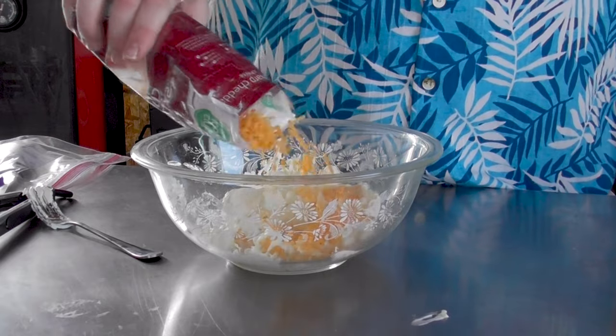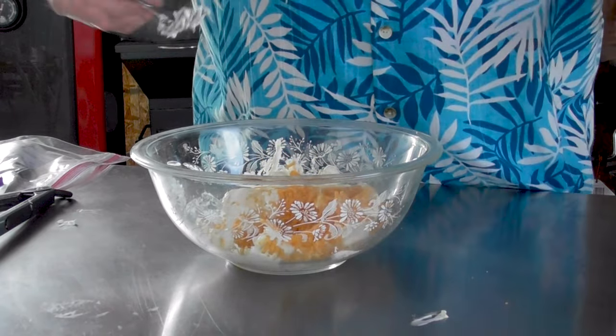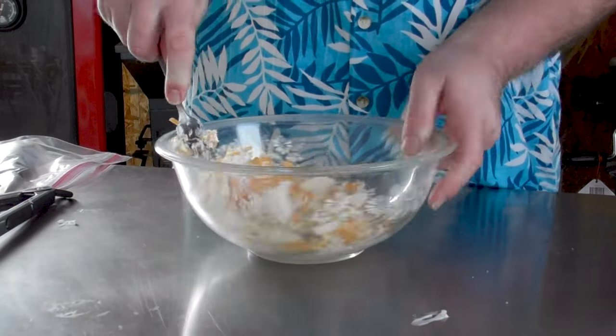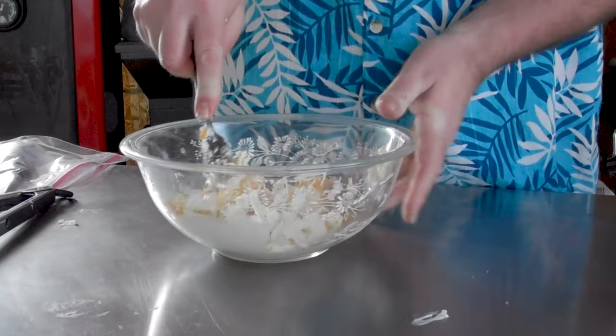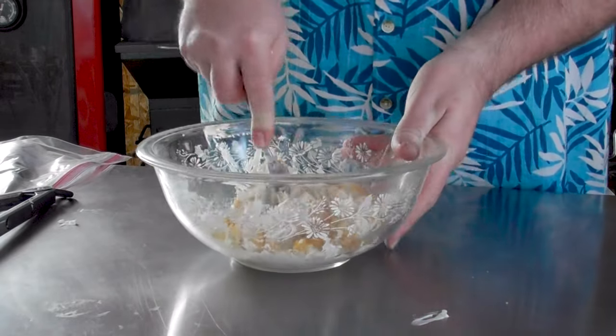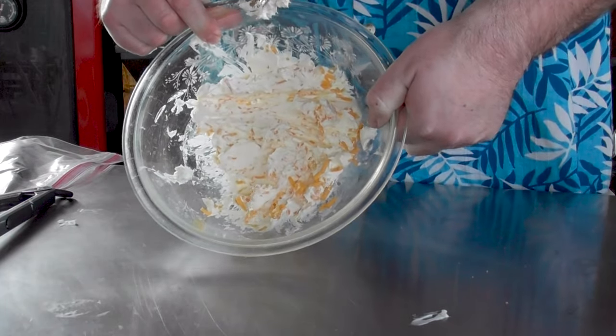I've got about half a cup of extra sharp cheddar cheese, but I'm only going to put in about a quarter cup. We'll judge it from there and see how it looks. That actually looks pretty darn good.